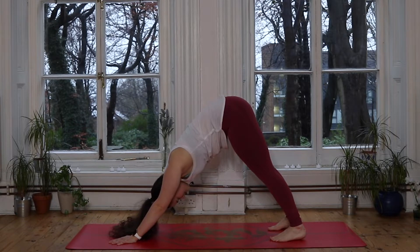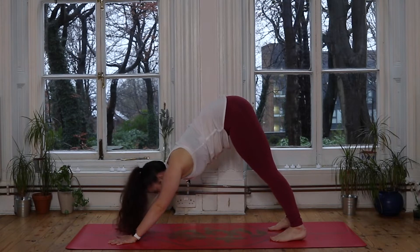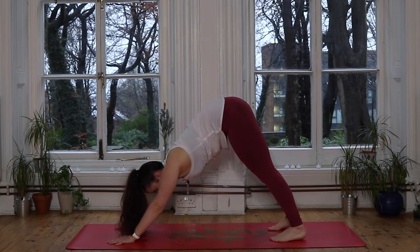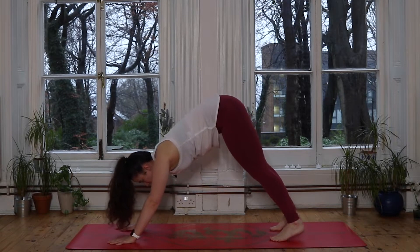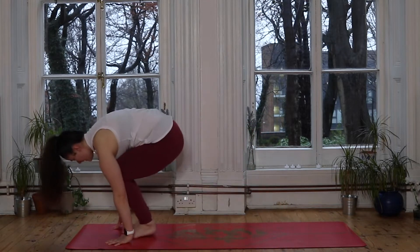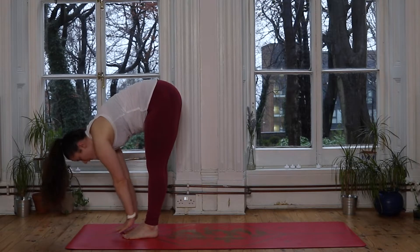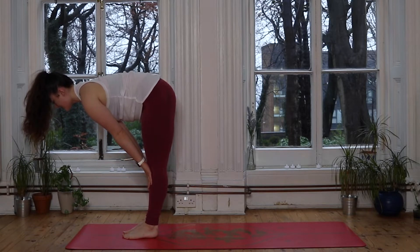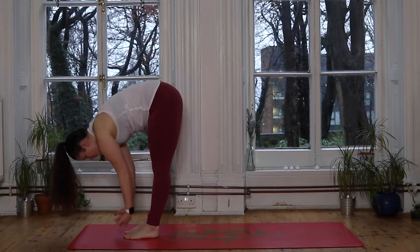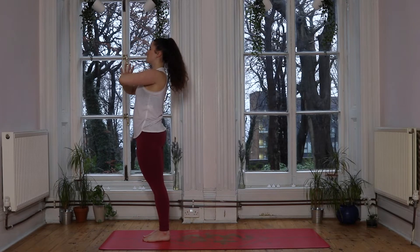One more big deep breath in, big exhale. Looking forward to those hands — you can either tiptoe, take little steps, take two big steps, or maybe you'd like to take a big jump, bending through the knees and propelling the body forwards to find your forward fold at the front of the mat. Inhale we lift up halfway, nice long back. Exhale we fall down. Root through those feet, inhale to sweep the hands up to the sky, exhale hands come down to the heart space.